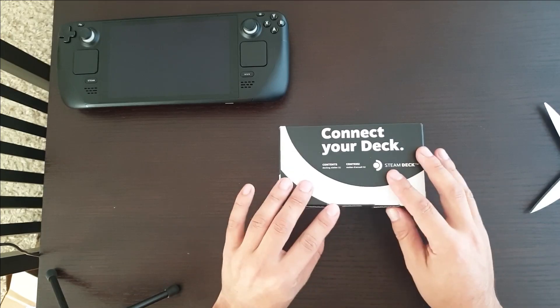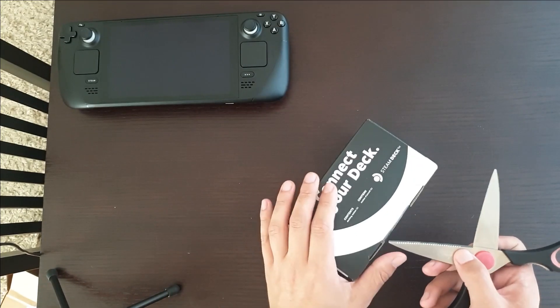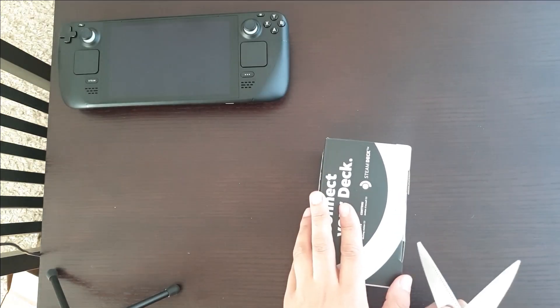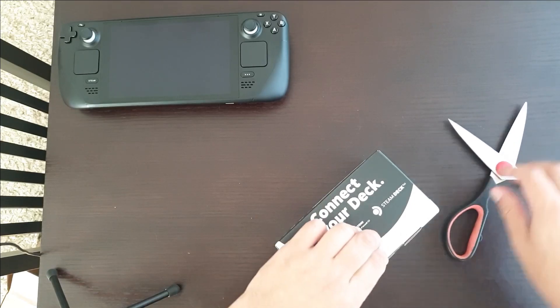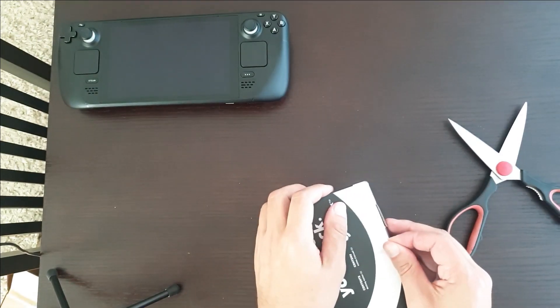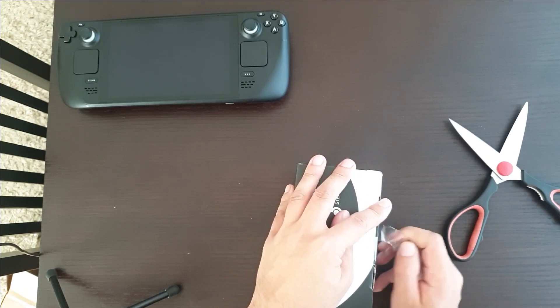So this is the actual product box. There's a little bit more tape here — I will just cut around that. And that's enough to get it started. There we go, I think I pretty much got it.